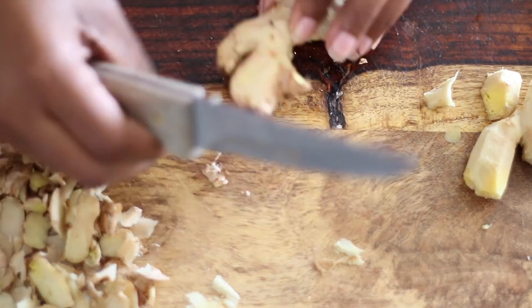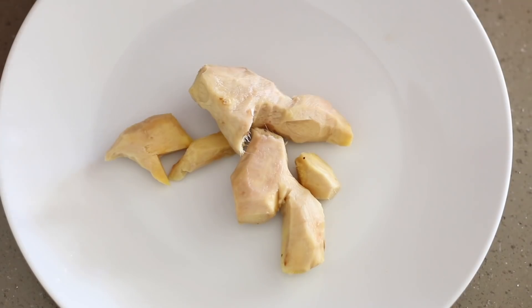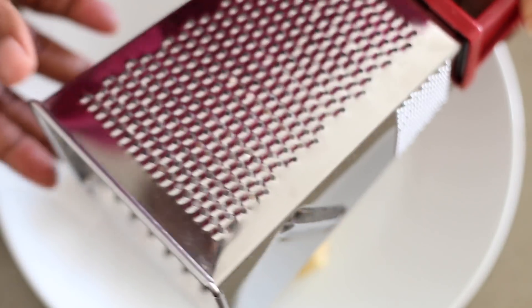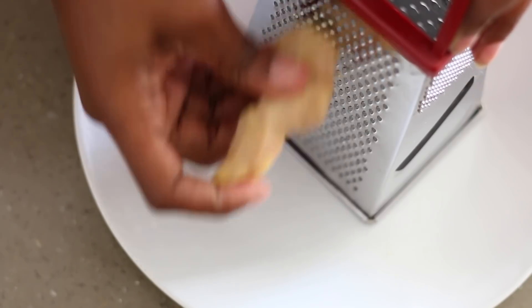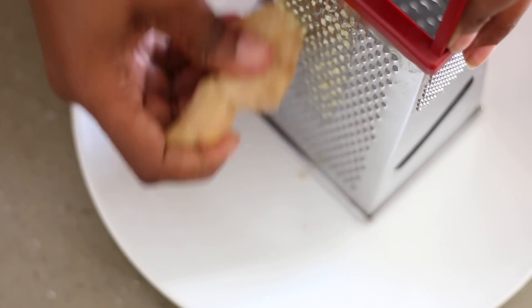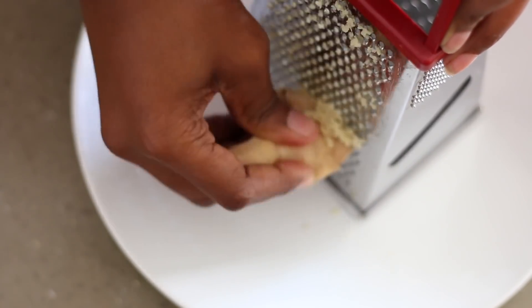Once you have all the skin peeled, this is what you're going to have left. Make sure you rinse your ginger off once more. I'm going to grab my grater and a plate and begin to grate my ginger piece by piece. The smaller your pieces of ginger are, the harder it's going to be to grate, so that's why I said make sure to try and leave them a little bit bigger so you're able to grate more effectively.